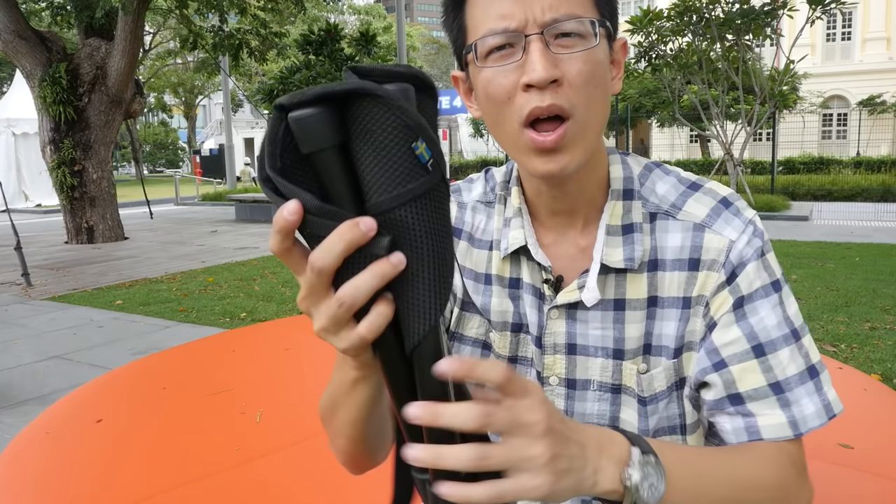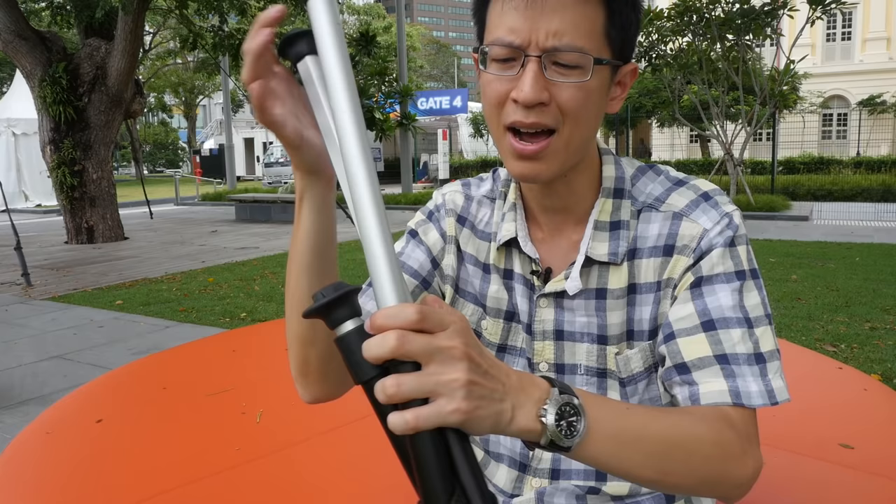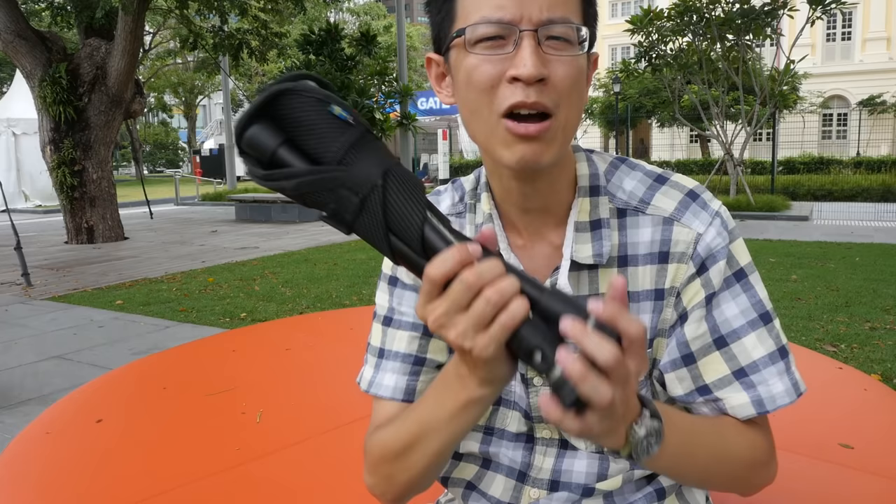One last thing to mention: it comes with a carrying bag, which I didn't bring today. Usually when I take the stool outdoors, I just carry it by hand. It's not super lightweight, but still considered light. That's all for today's review — if you have questions, post them in the comments below, and check out my other product reviews. See you in the next video, thanks for watching!